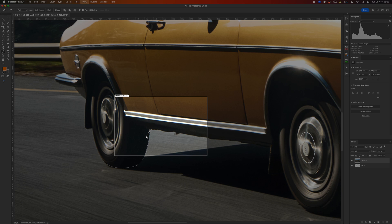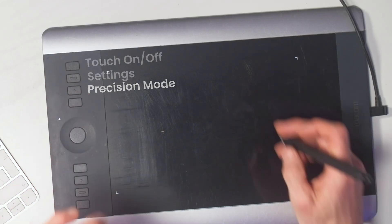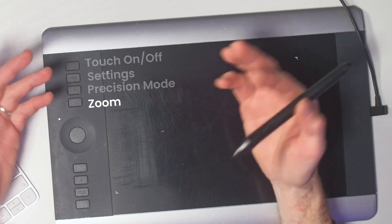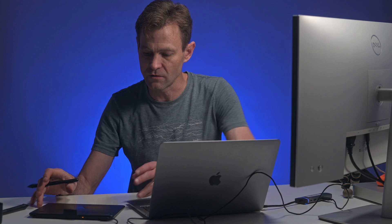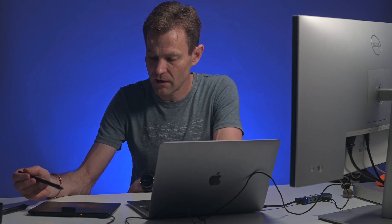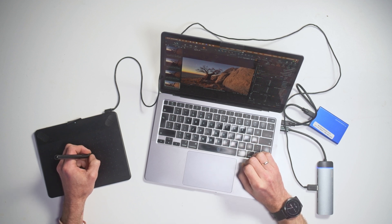I hardly ever use Precision Mode, but it's useful for Bezier work or deep-etching product photography where you have very fine detailed objects. Below that, the fourth top button is set to Zoom — as long as I'm pressing this button and using my pen I can zoom in and out on an image. If I'm on a laptop though, I don't bother programming the buttons at all because everything is close together and I can just use the keyboard with my left hand and the pen with my right.